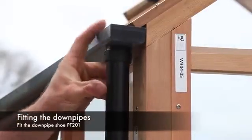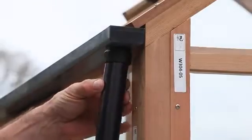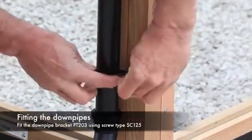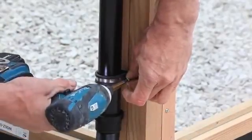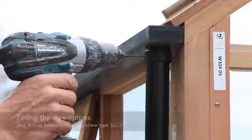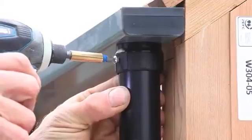The next process is fitting the downpipes to the gutters. Start by pushing the downpipe shoe onto one end of the downpipe, then push the opposite end into the pre-fitted gutter spigot. With the downpipe fully pushed into the spigot, fix into position using the downpipe bracket PT203 at the bottom of the downpipe closest to the shoe, using screw type SC125. The spigot has a small hole — drill a 3mm diameter hole into the downpipe and fix using screw type SC125.